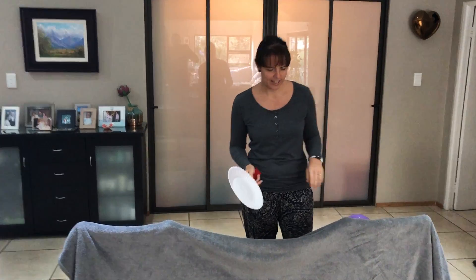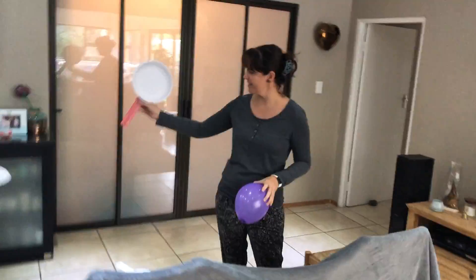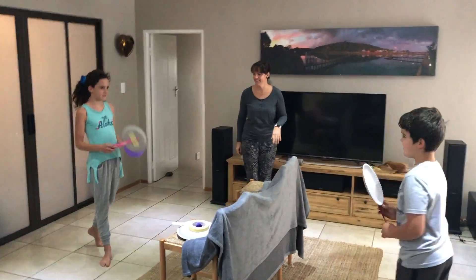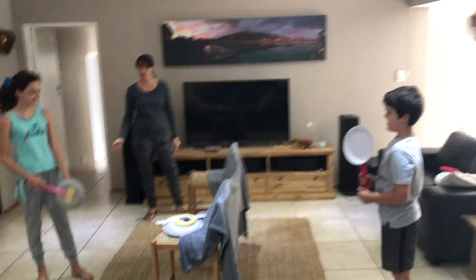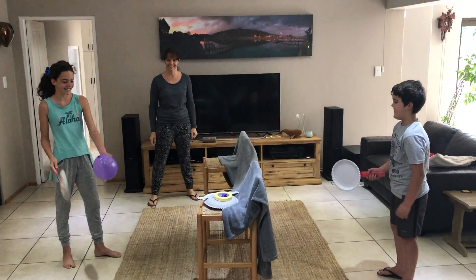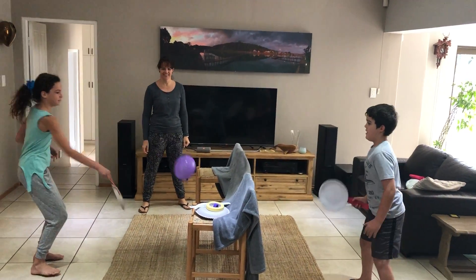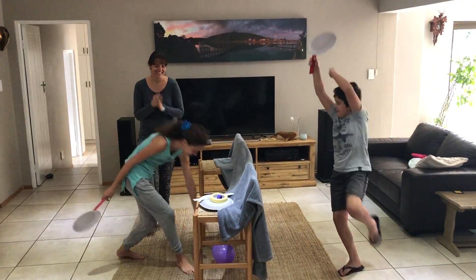I'm going to quickly get my volunteers Emma and Jason. They're going to have a quick round of balloon tennis. Show off your skills guys — forehands and backhands. Well done, good job!